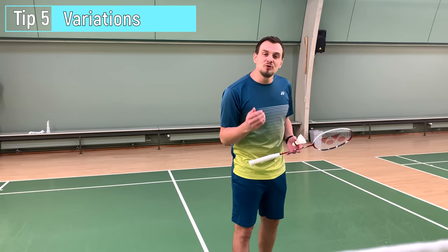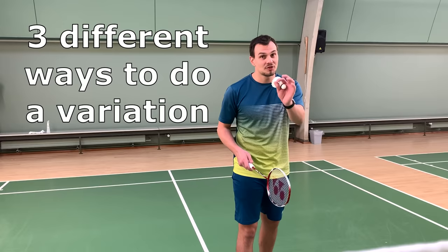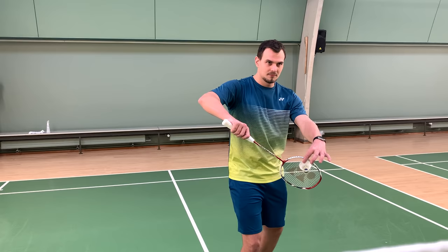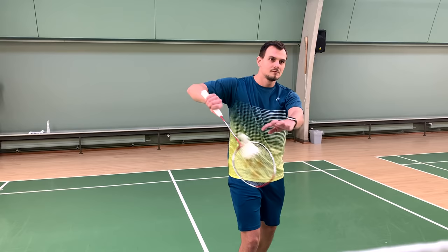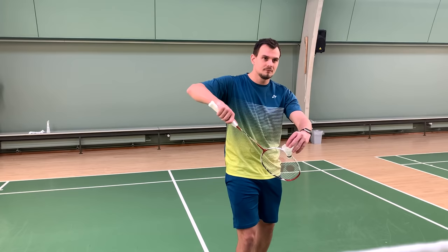The next tip is about adding variation to your serve. You don't want your opponent to know you're always doing the same short straight serve. Three small steps to doing this: first, move your whole body differently — it's the easiest one, but your opponent will still notice. Second, my favorite, is only moving your hands and arms when doing the variation. And the last one is only moving the placement of the shuttle from one position to another.